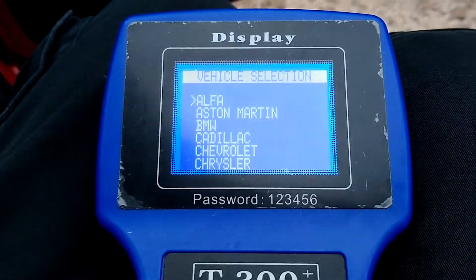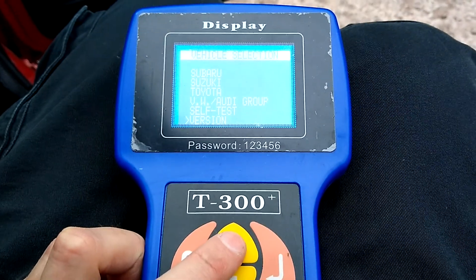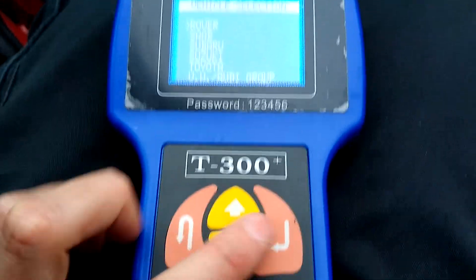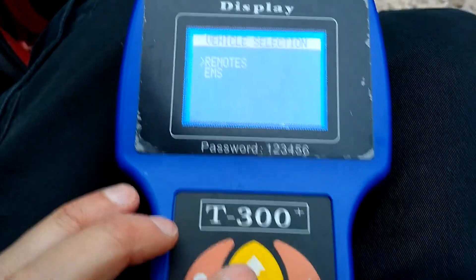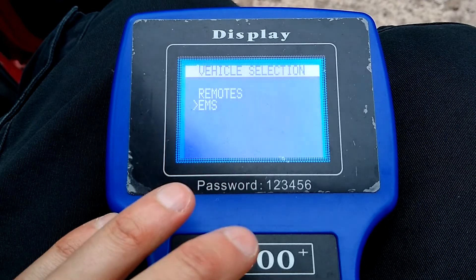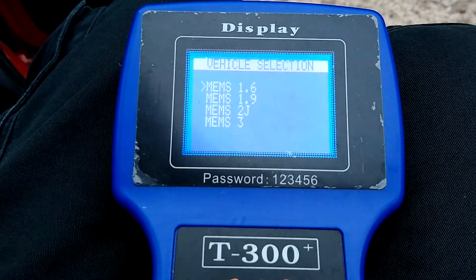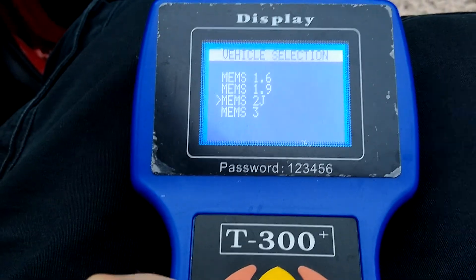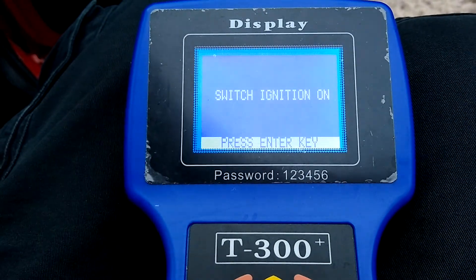You need to select your vehicle — it's in alphabetical order, so press the up button and go up to Rover. Press enter, and we want to look at the engine management system — EMS. MEMS2J is what you need for the ECU on the Mini. Select that.